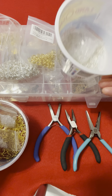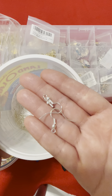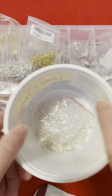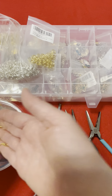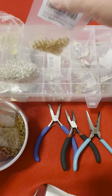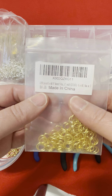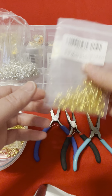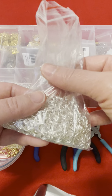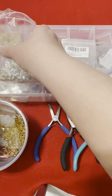Today we're gonna make an earring, and for this project you'll need some ear hooks. You can use silver or gold. You can use some jump rings — I'm using a 10 millimeter silver one, but today we will go with gold.